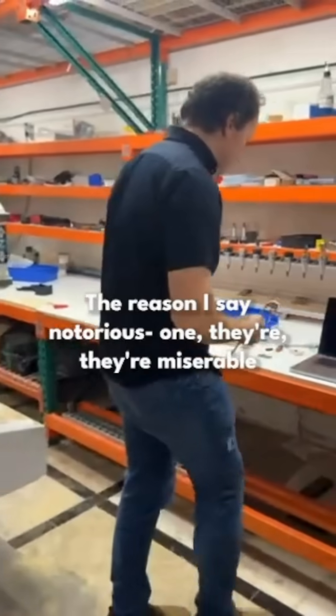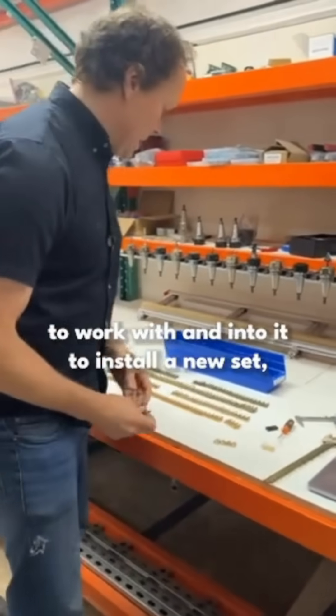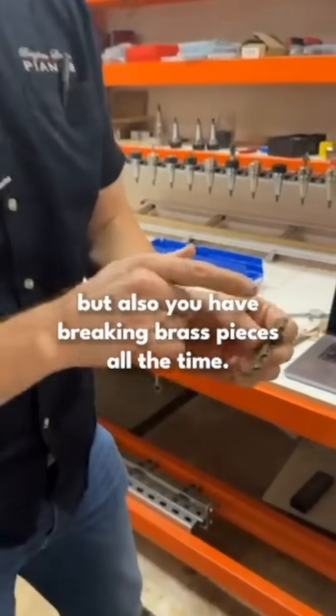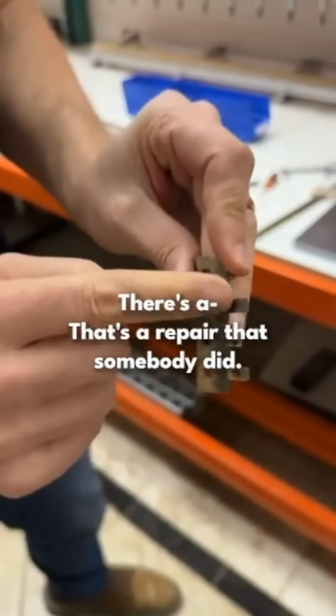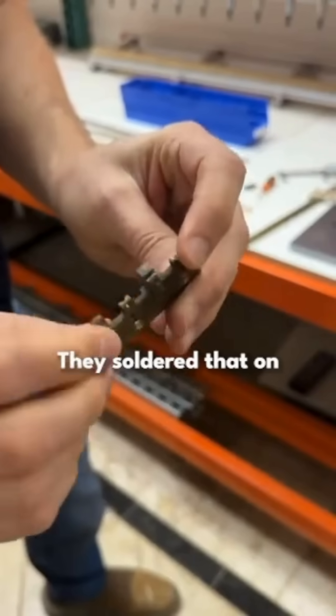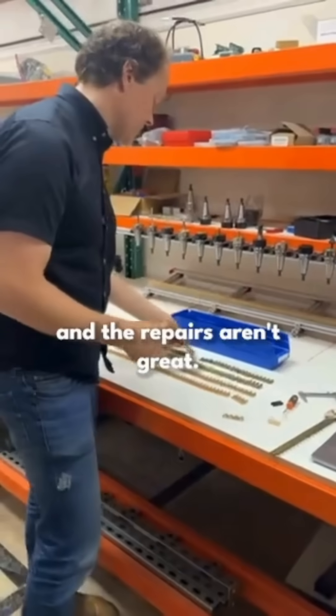These brass rails — the reason I say notorious — one, they're miserable to work with and to install a new set, but also you have breaking brass pieces all the time. That's a repair that somebody did; they soldered that on and it doesn't line up at the same spot, and the repairs aren't great.